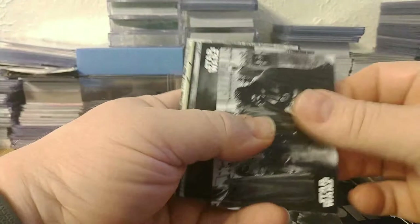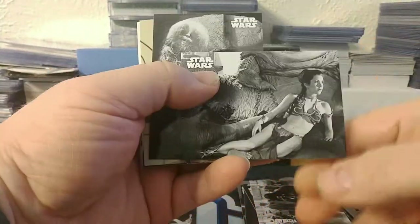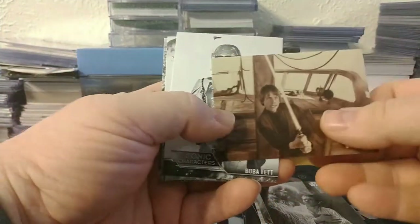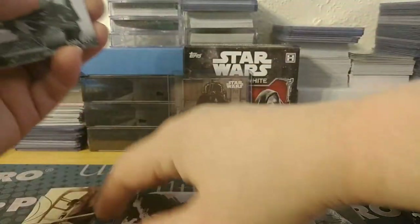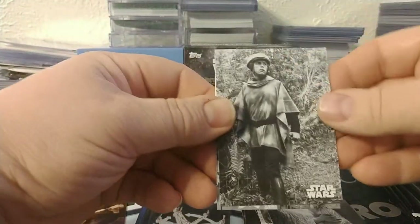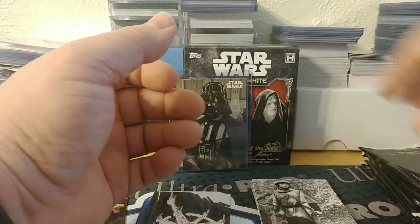Next pack. We've got Vader, Luke fighting the Rancor, Leia in the metal bikini, Han and Chewie. There's a parallel - not sure again what color that is - but Luke on the sail barge, Boba Fett, which is an iconic character, Jabba and Bib Fortuna, and then Luke on the forest moon of Endor.